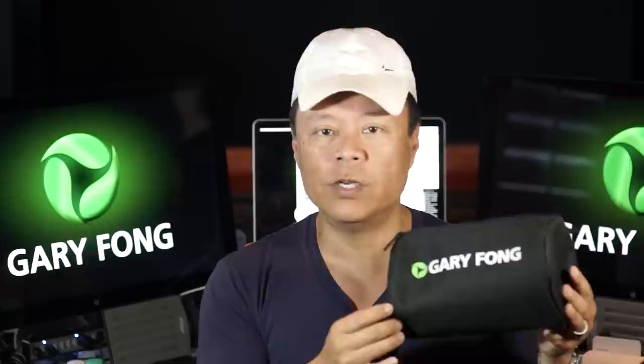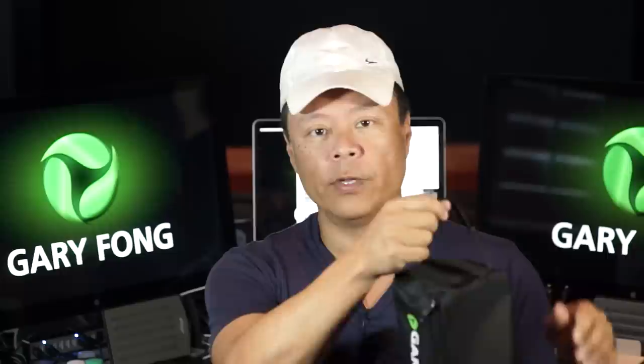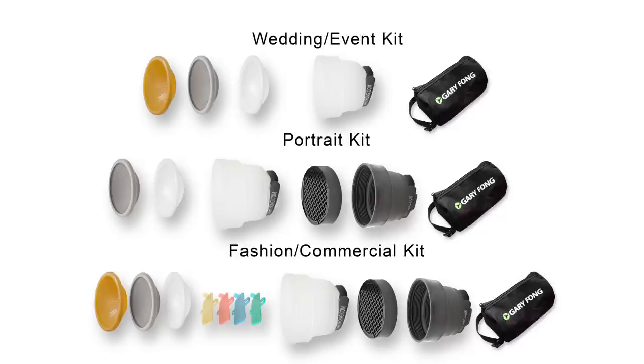Hi, this is Gary Fong, and I'm pleased to announce our new LightSphere Collapsible System Gear Bag. This gear bag was designed so that you can organize your LightSphere system accessories into one place. It has a very easy-to-access zipper on the top, and it also has a built-in handle. The handle unbuckles so that you can attach this around your own camera bag as an augment bag, keeping all of your LightSphere system accessories very well organized.